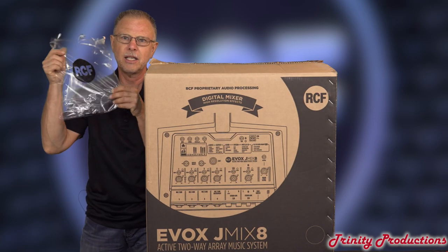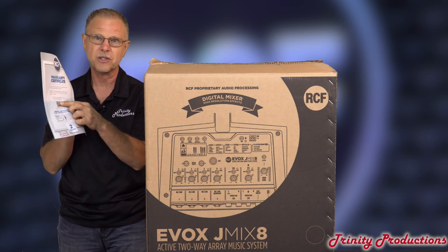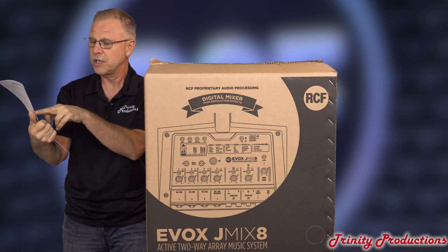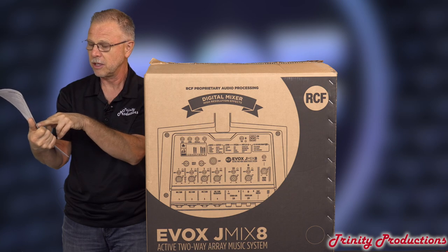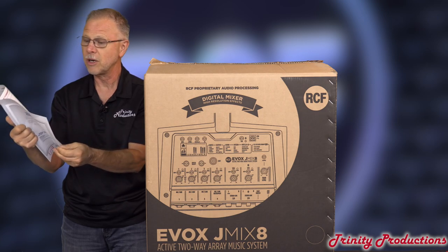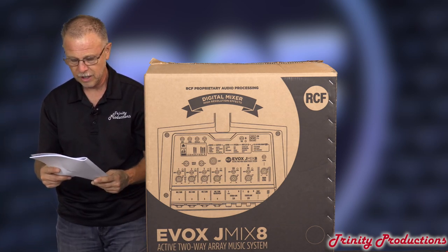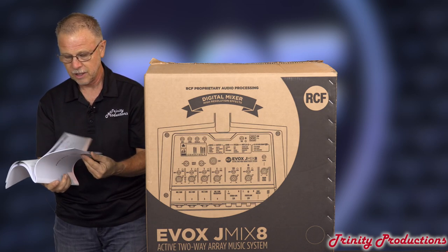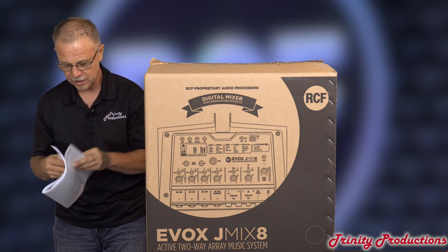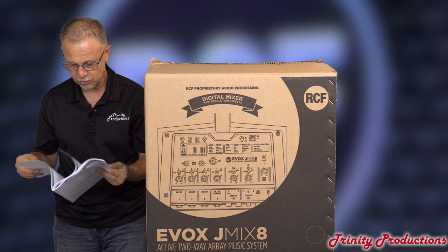So we got it opened up. They send everything — all the manuals — in a nice little bag. One of the things they send you is the serial number for warranty registration. The RCF warranty is valid for two years from the date of purchase printed on the receipt. Get this document to get the registration — keep it in a safe place and get the extended warranty. The manual comes in a bazillion different languages. We're going to open to the English language section and look at the specs.